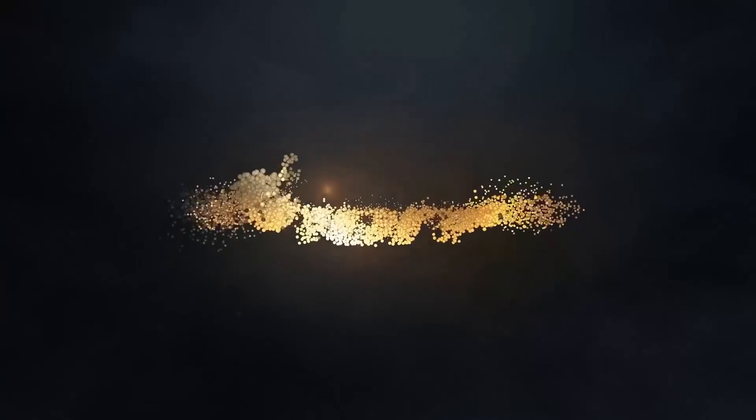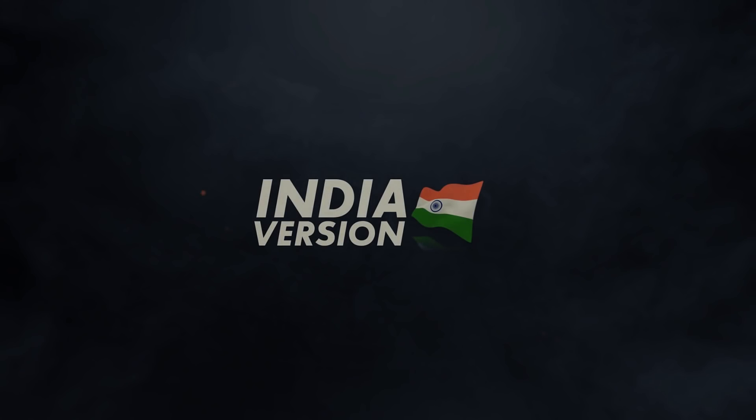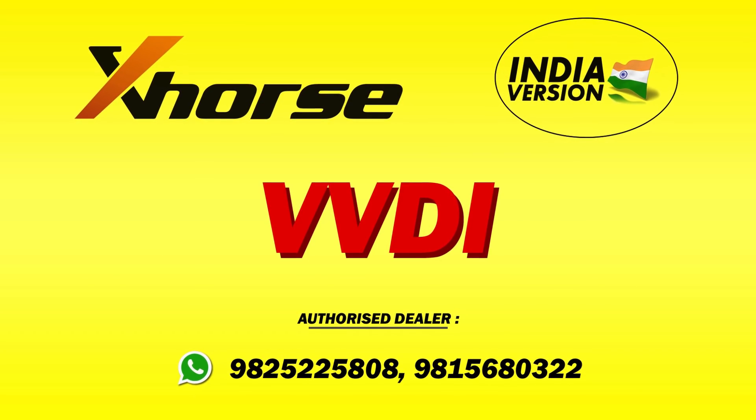X-47 Arena, X-Force Indian version, specially developed for Indian locksmiths. X-48 Arena.